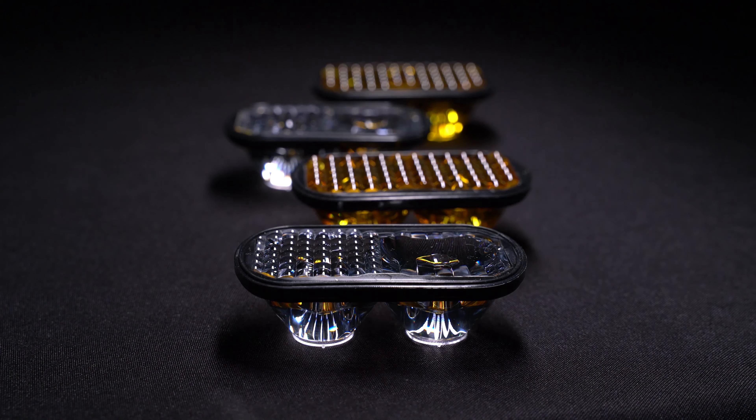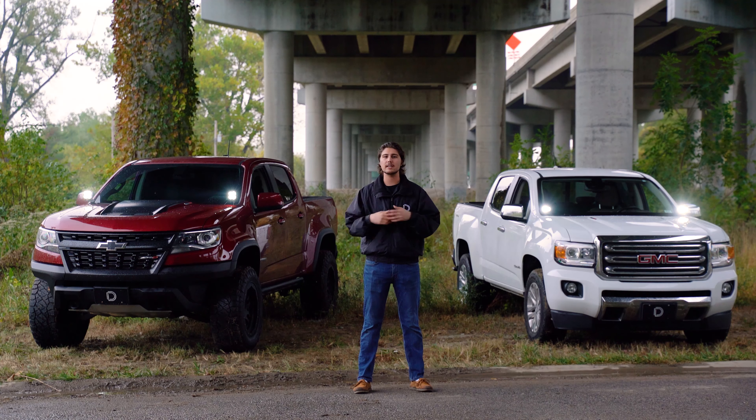Whether you choose our SS3 or SSC2, our TR Optics will give you a more functional and focused light pattern. This will result in significantly less glare than some other options on the market.